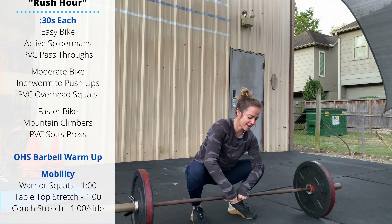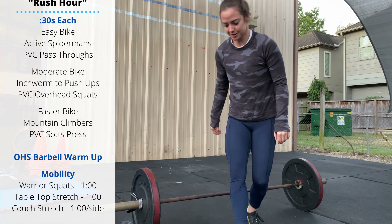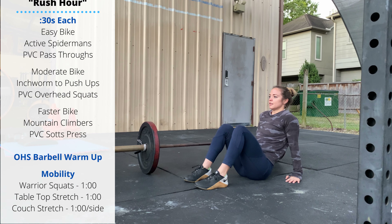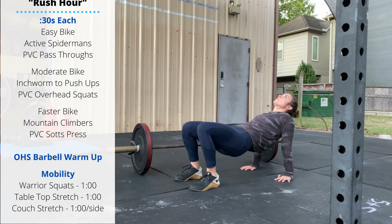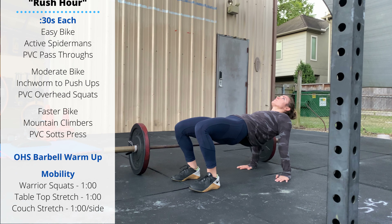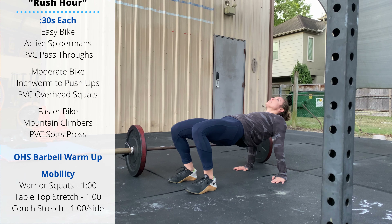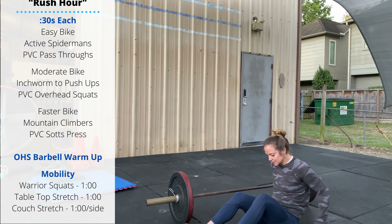One minute of warrior squats, then a tabletop stretch: sit on the ground, feet flat, fingers facing forward or back — user's choice. Drive the hips to extension and stretch out the front of the chest, front of the shoulder, biceps, and forearms. One minute here, then we're going to finish in a couch stretch — take a mat over to the wall.